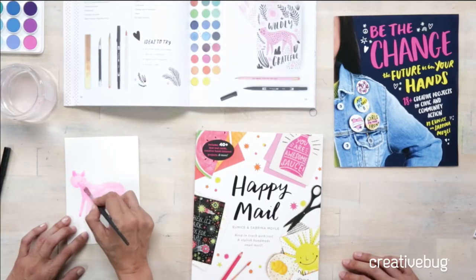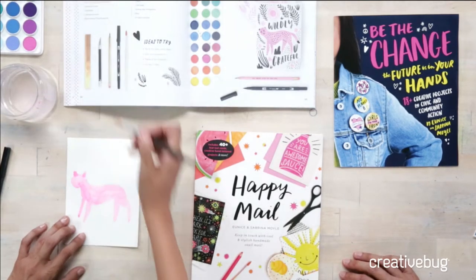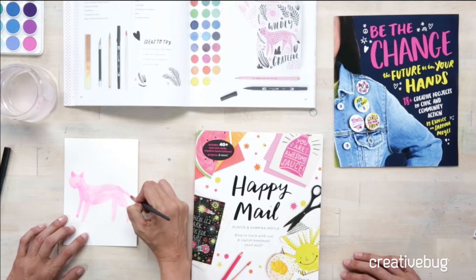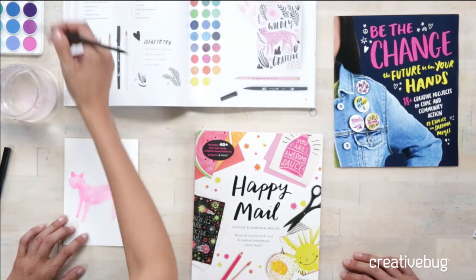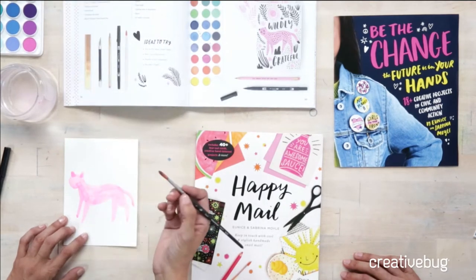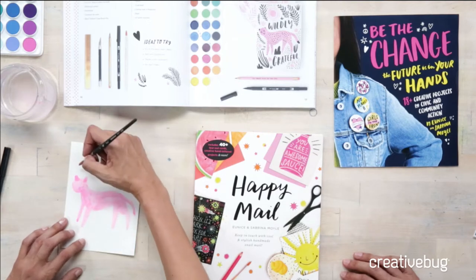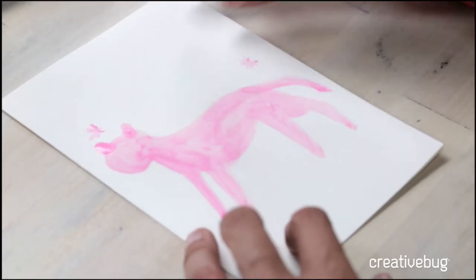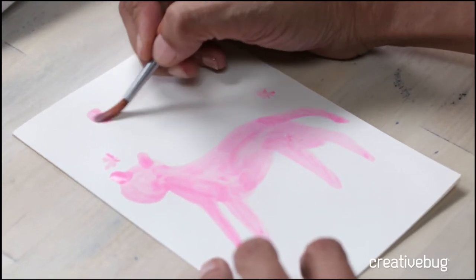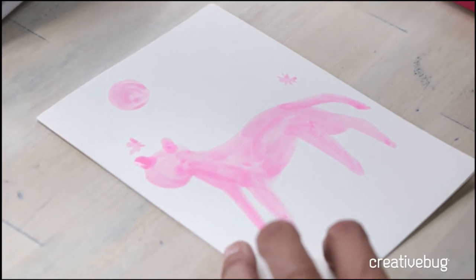If people want to win a copy of the book, we're doing a giveaway. Just tag a friend in the comments, like and share this, and you can be entered to win. We're going to pick a winner on Friday. Now I'm adding the sun and flowers — the flowers are just like asterisks, nothing fancy at all. I'm just casually placing them around, giving myself enough room for the lettering.